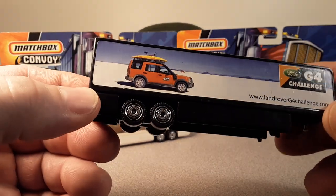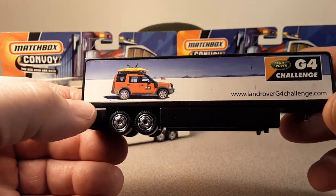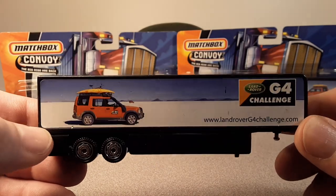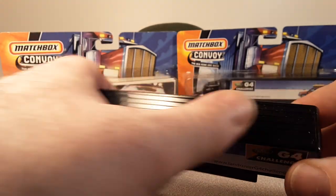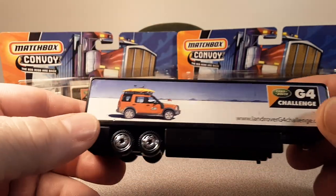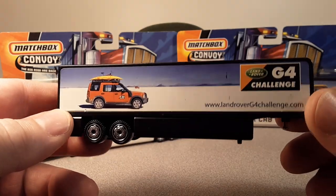As far as I know, the G4 Challenge was a spinoff from the Camel Trophy, and it was just for Land Rover dealerships — here in the States, anyway. If you know more information, drop a line down below.